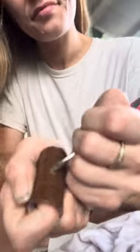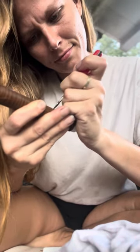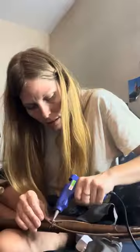I felt kind of badass doing it. Once it was all done, I had some peel-and-stick that I got from the Dollar Tree. I did things a bit backward, but it works — you live and you learn. If I were to do it again, I would definitely wrap it first, then drill the holes. I put it together and then it was time for the fun part.